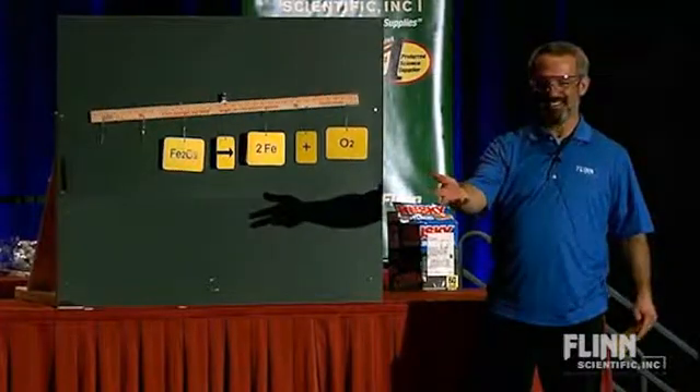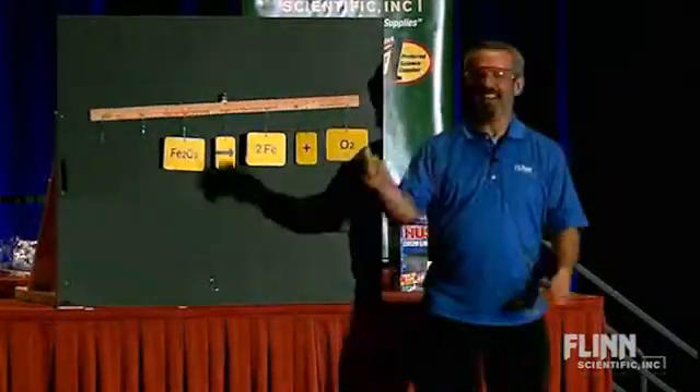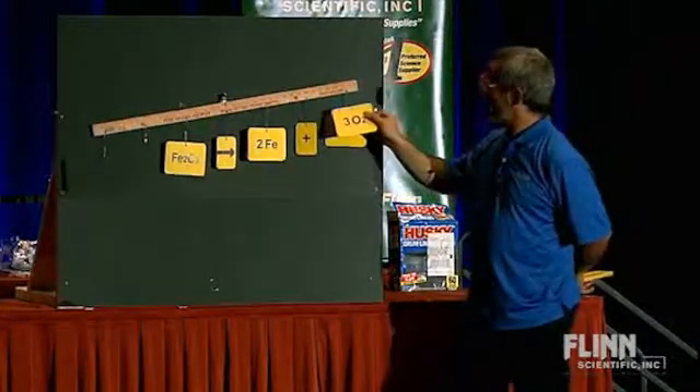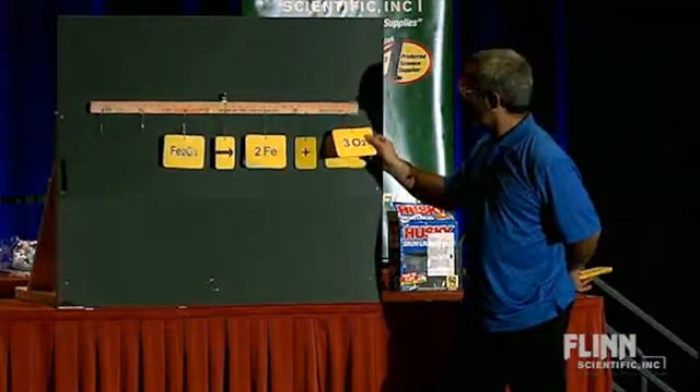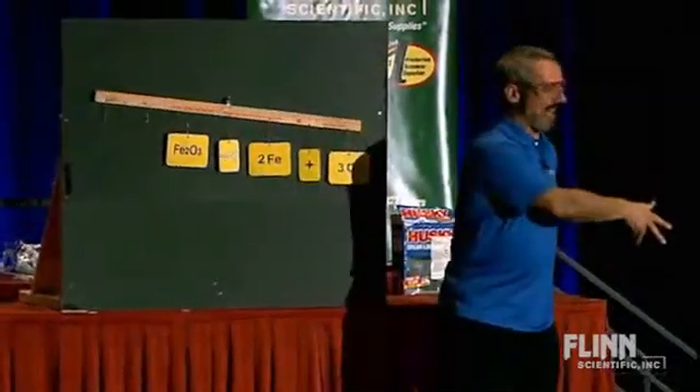You see what's keeping it from being balanced? What is it? The oxygens — I've got three oxygens. I need three oxygens on this side. Now we have ourselves... wait a second. Now I've got a balanced equation. I've balanced the irons, I've balanced the oxygens.